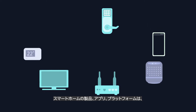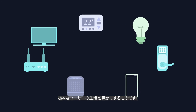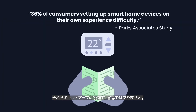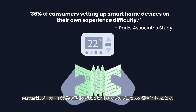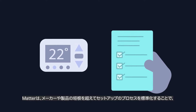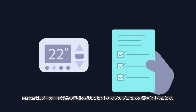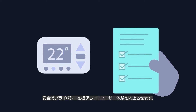Smart home products, apps, and platforms can be helpful and entertaining for users of all kinds. But for many users, setting up their smart home can be challenging or intimidating, with multiple complex steps. MATTER helps solve smart home setup by standardizing the process across brands and devices, focusing on a consistent set of steps with security and privacy in mind.